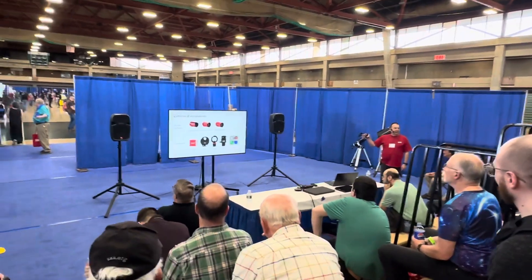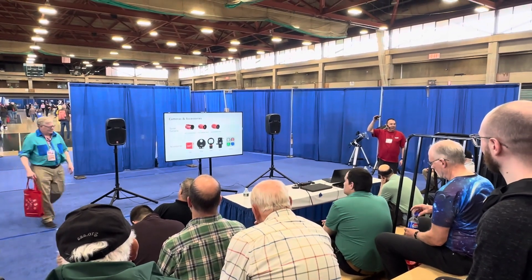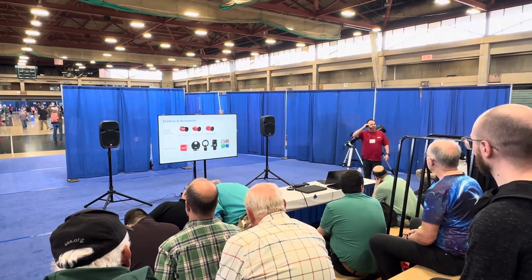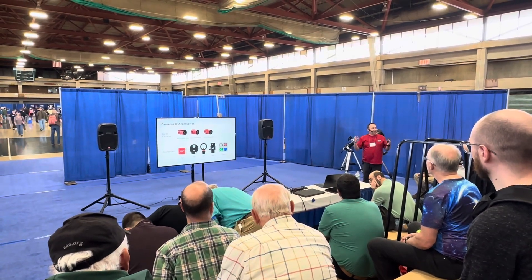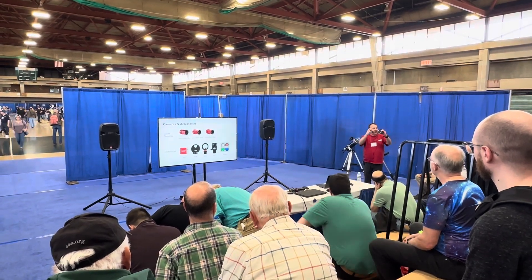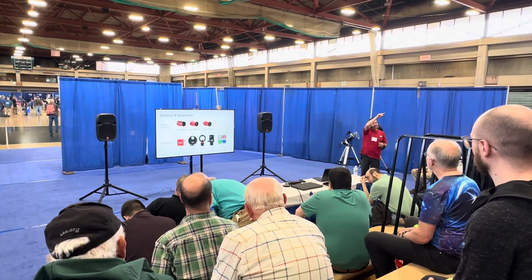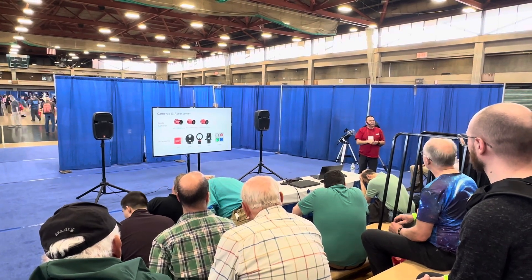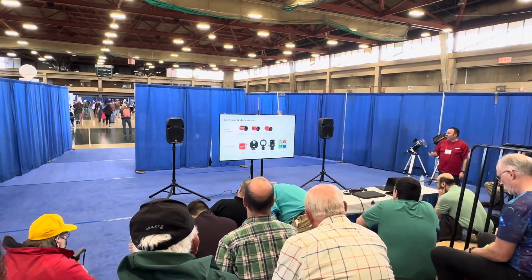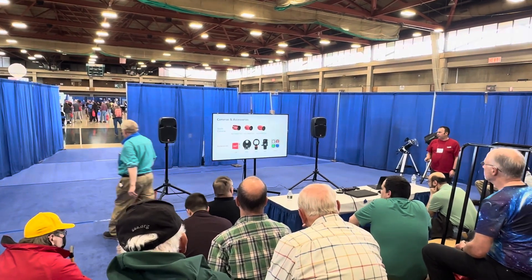We're still doing the full range of other products, including the ever-popular EAF autofocuser. If you don't autofocus, come and talk to us — once you've got one of these you won't want to lose it. You just press a button, the focuser moves, takes an image, generates a little V-shaped graph, and ASI Air calculates and moves you to the correct focus position. We've also got filter wheels, off-axis guiders, filters, and distortion correction tools.